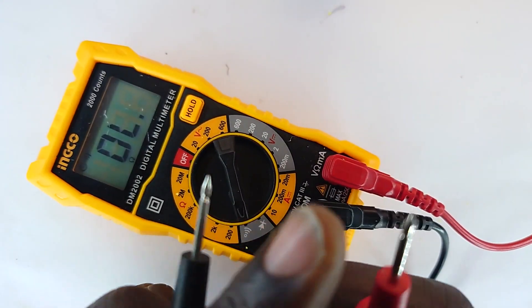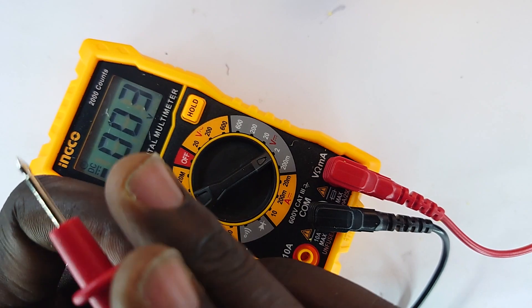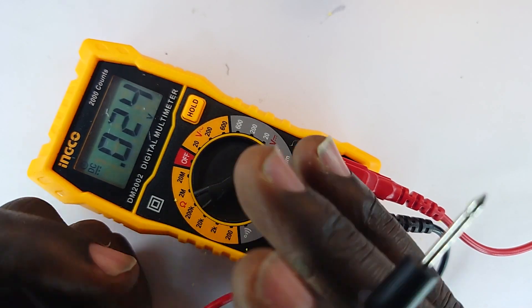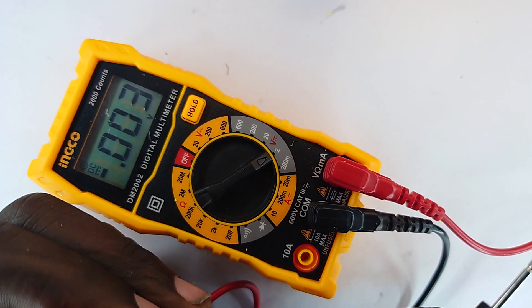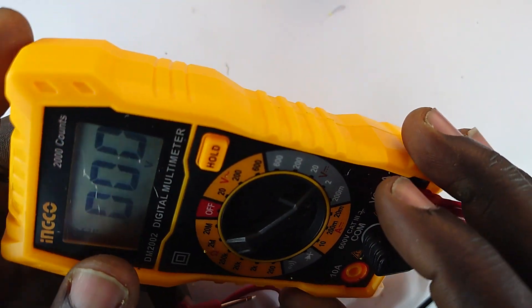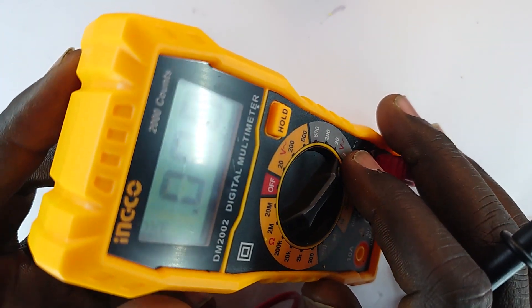To test if a battery is functional, you measure the voltage across its terminals. If it's a rechargeable battery and the voltage is below about 1 volt, it is most likely dead or has been depleted for a very long time, making it almost unreliable to use. However, if it measures about 3.4 to 4 volts for a lithium-ion battery, then that battery is most likely capable of storing charge.